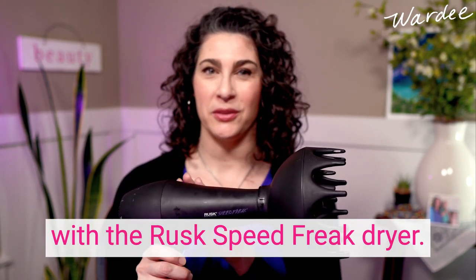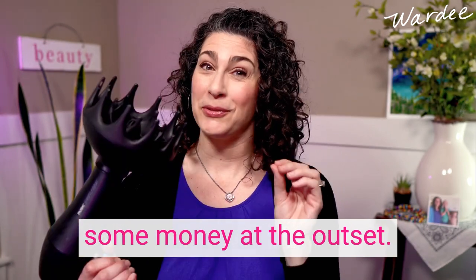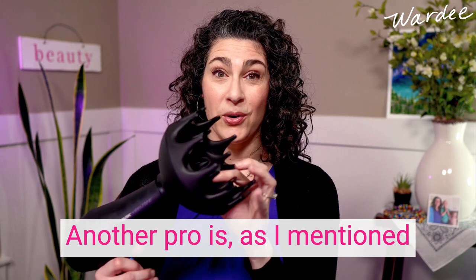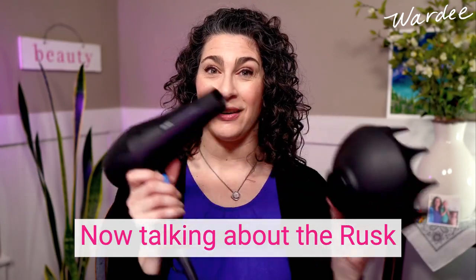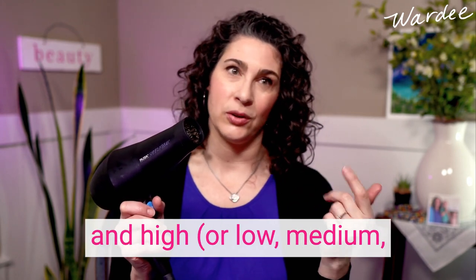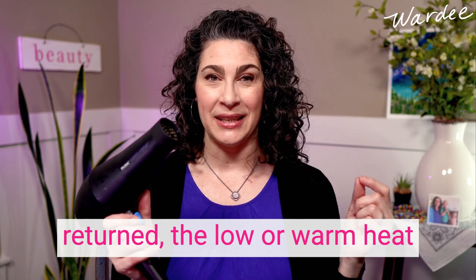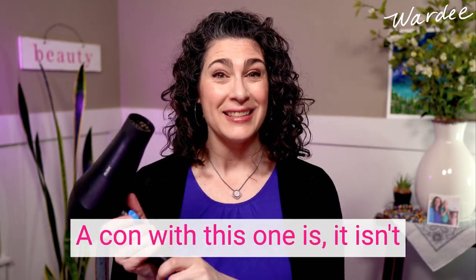Let me tell you the pros and cons of each. Starting with the Black Orchid diffuser attachment with the Rusk Speed Freak dryer — knowing you could put this on a different hair dryer if you already have one, which would save you money. The Black Orchid diffuser bowl is deeper and wider than the Shark's, so I find I can nest my curls in here with the least disturbance and they turn out better. As a pro for the Rusk Speed Freak, the heat settings are cool, warm, and hot — I use warm and it actually runs warm without burning my scalp.